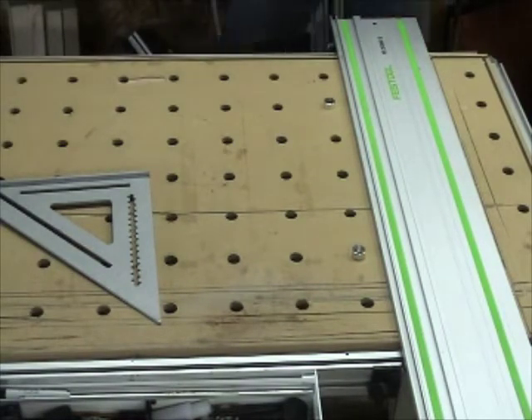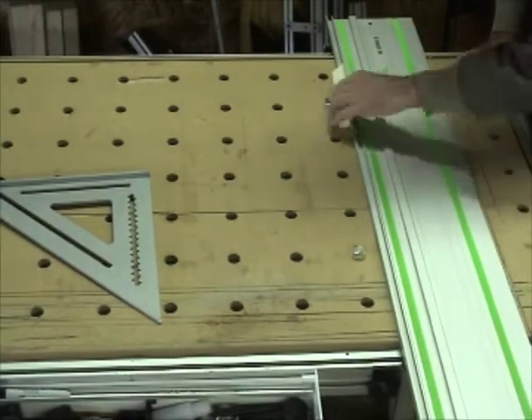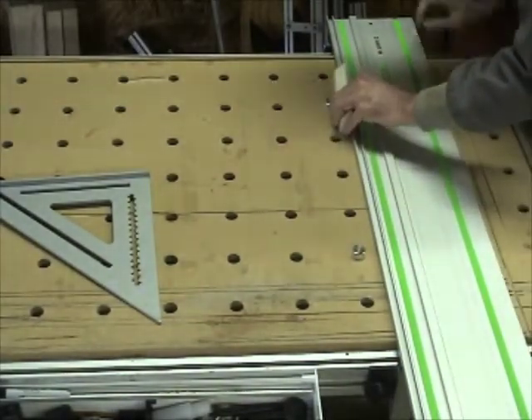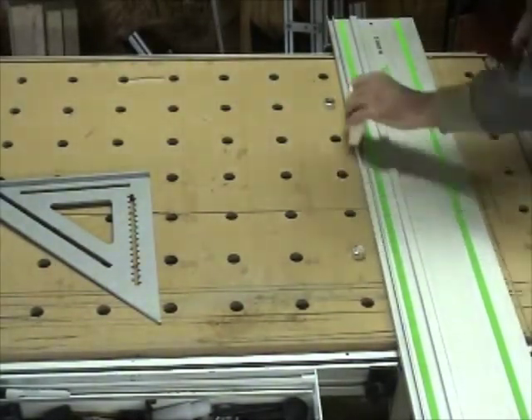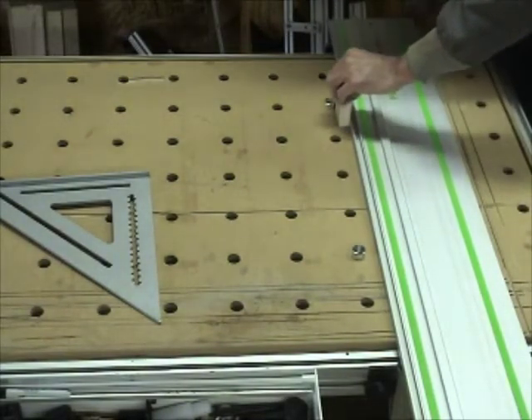You could use a scrap piece of wood as well — you might have to check alignment a couple of times. But when it's finally there, you can lock your guide down.